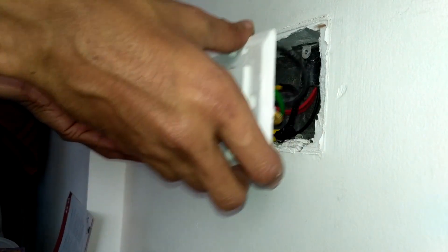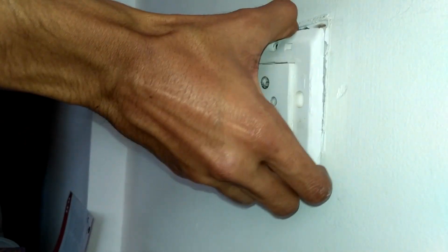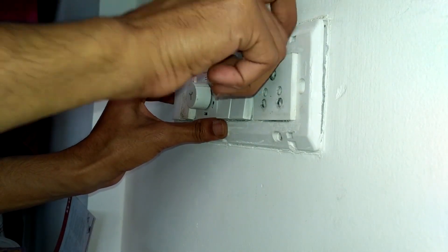Now it's completed. Put back the switchboard into this board circuit. We need to put back the screws and tighten them.